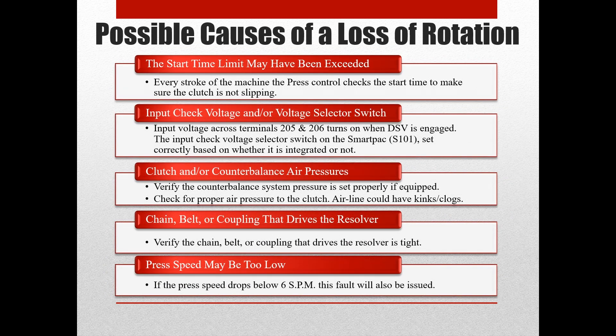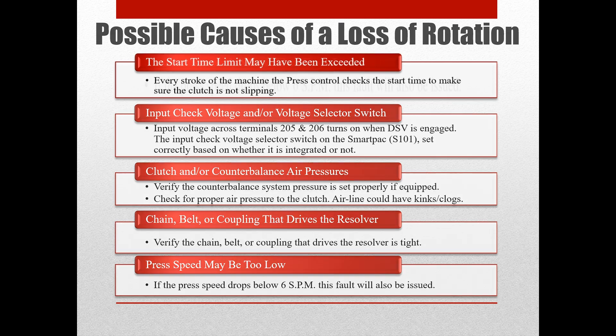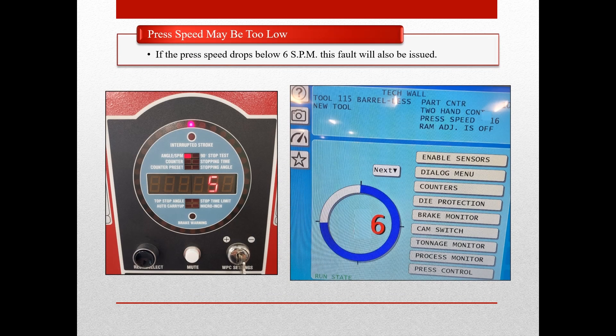Lastly, we will look at the possibility of the press speed being too low either throughout the stroke or at any point during the stroke, such as a slowdown after punching through the material at the bottom of the stroke. A loss of rotation error could be caused by the speed of the press dipping down to 6 strokes per minute or lower. This can commonly happen right after punching through the material if the press is running at lower speeds.